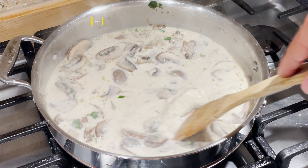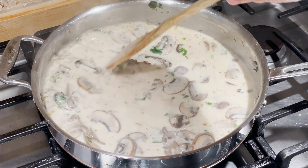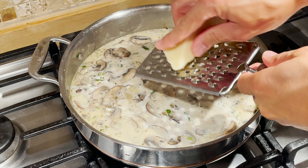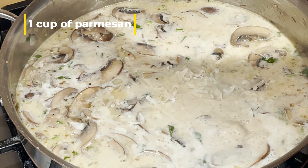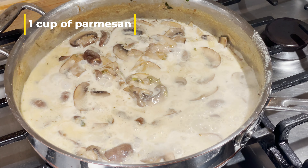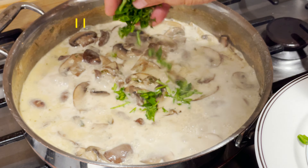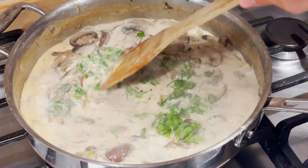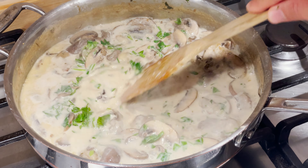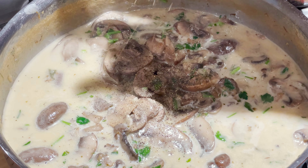I will mix it well. The next is the chicken — the chicken is so thick. They are so thick and thin. This is an egg. I like the soup.